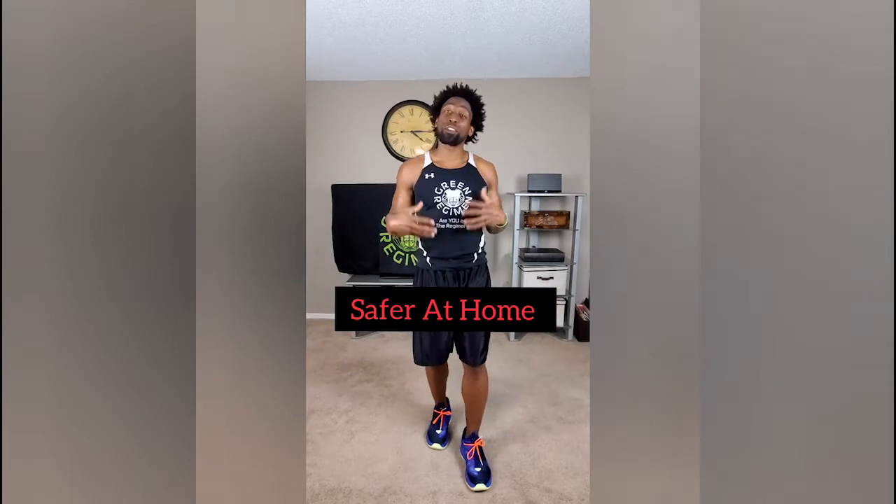Hey, what's going on elite family, this is Ty with Green Regimen. I'm really excited for you today because today is the last day of the Green Regimen quarantine workout series for month one. Of course we still got a month two to go, so today's workout — today's day number 30 — and you've achieved unbelievable success if you were able to start from day one and not skip a workout and land all the way here.